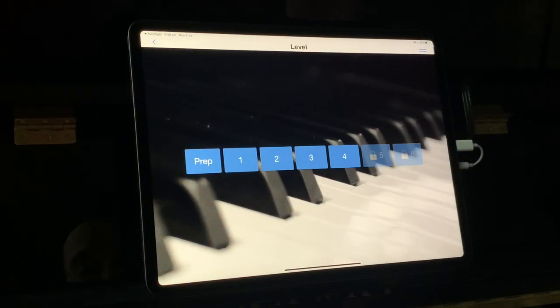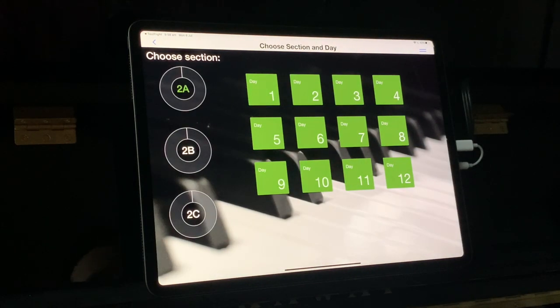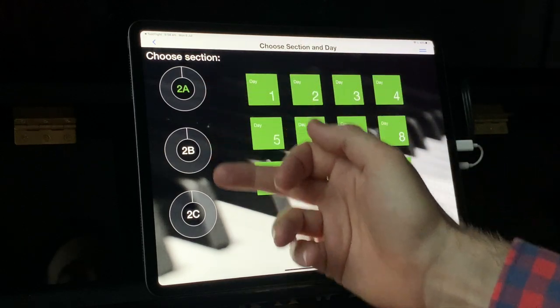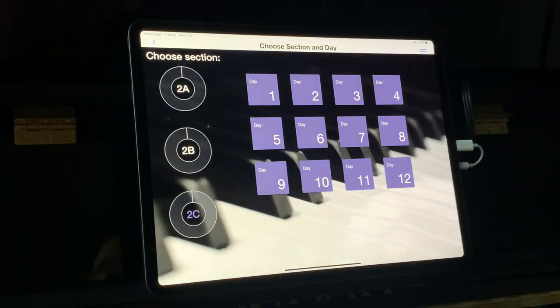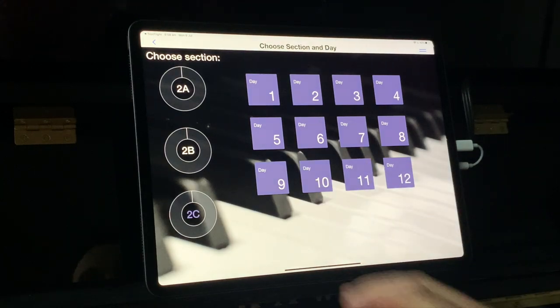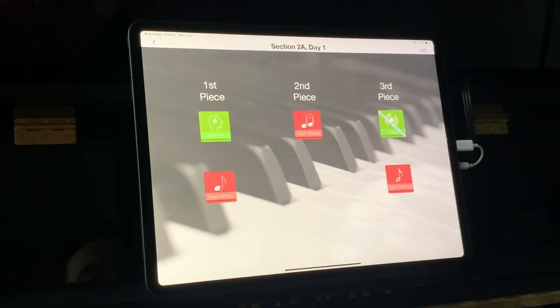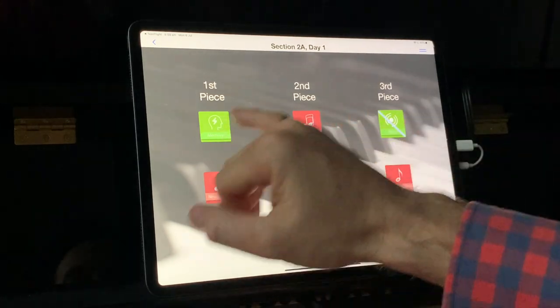When you first start using the Read Ahead app, you need to choose the level at which you're going to practice your sight reading. I'm going to go for level two. You can see there are sub-levels: 2A, 2B, and 2C, and for each of those there are 12 days worth of practice material, which is heaps and heaps. So let's start with 2A, day one. You can see we've got three pieces to practice today, and there are different styles of practice available.